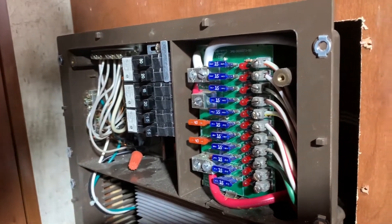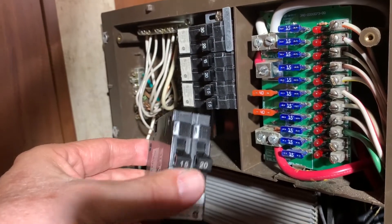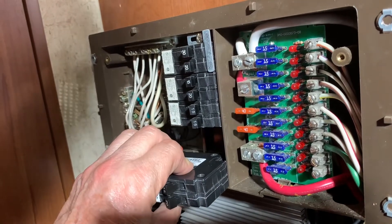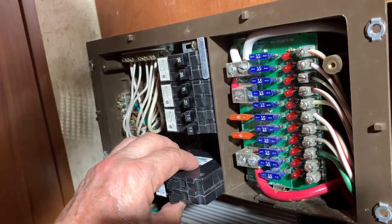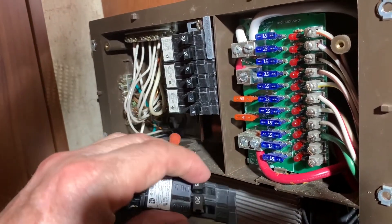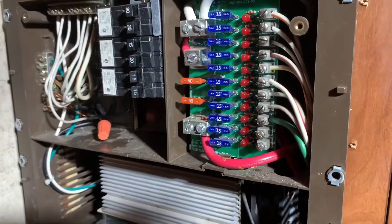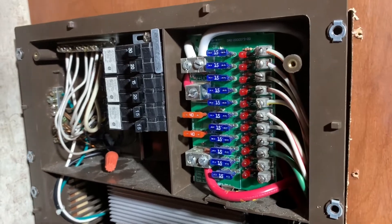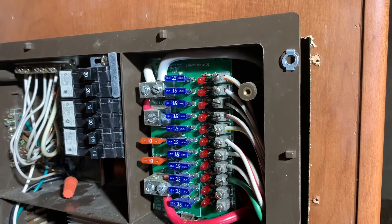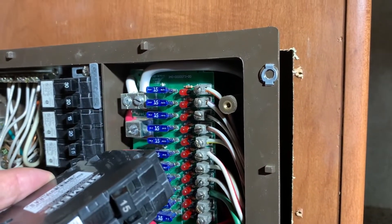There's enough room to put a whole other double breaker. I think I'll put this one here, and then I'll get another one. That way it fills in the hole. On the third breaker, I'll be able to run the new charger that I'm going to have to install for the lithium battery. So the lithium battery will have its own charger, and I will run it off this breaker and be able to turn that charger on and off.